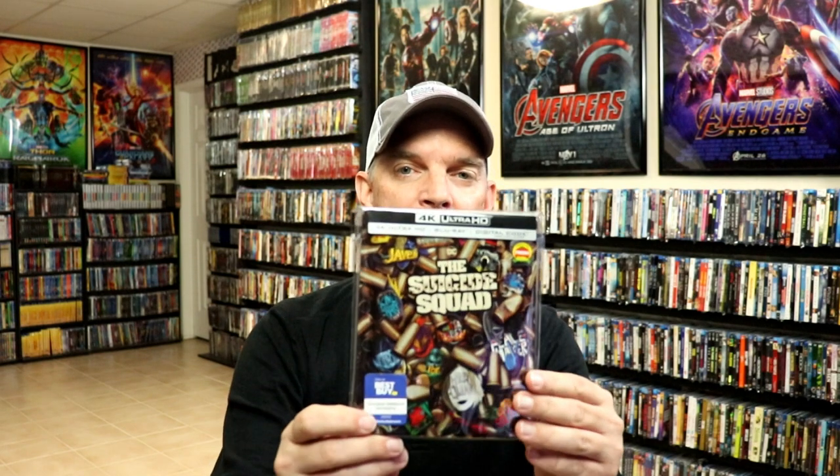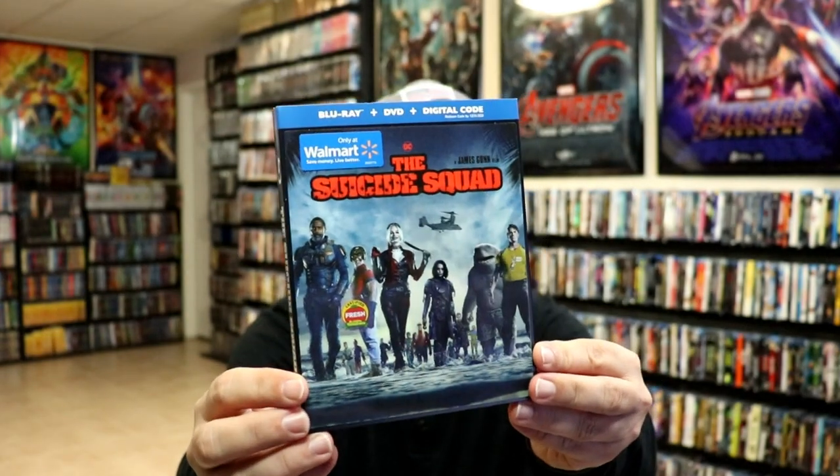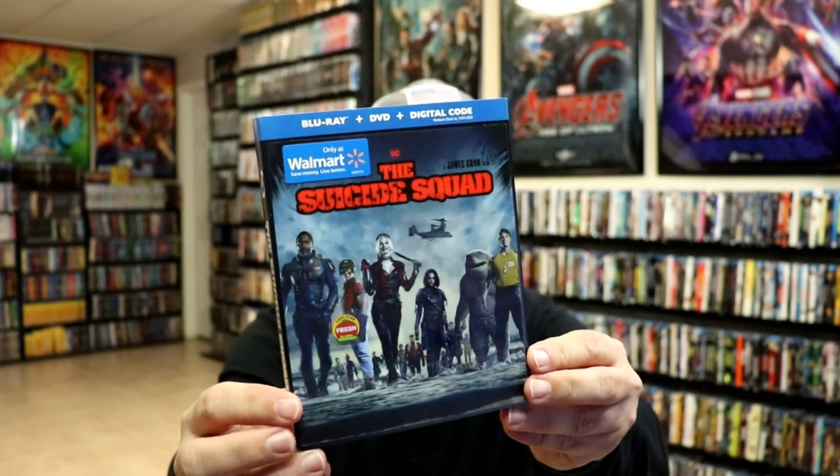Overall, I think this is a really great looking steelbook and I'm very happy to have it in the collection. I also picked up the Walmart lenticular edition — I can't pass up a lenticular slipcover. I'm also going to be picking up the Target exclusive, which hasn't hit my area yet, and I believe I'll get the 4K release and the regular Blu-ray release as well.